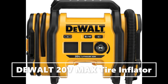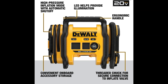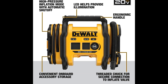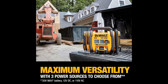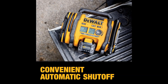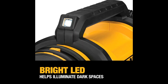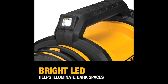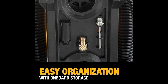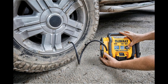High pressure inflation mode with automatic shutoff, high volume inflation and deflation modes, LED light helps to provide illumination. Three power sources for inflation on a job site and on the go: 20V MAX battery, 12V DC, or 110V AC. Convenient onboard accessory storage and heavy-duty rubber feet help reduce walking when in use.